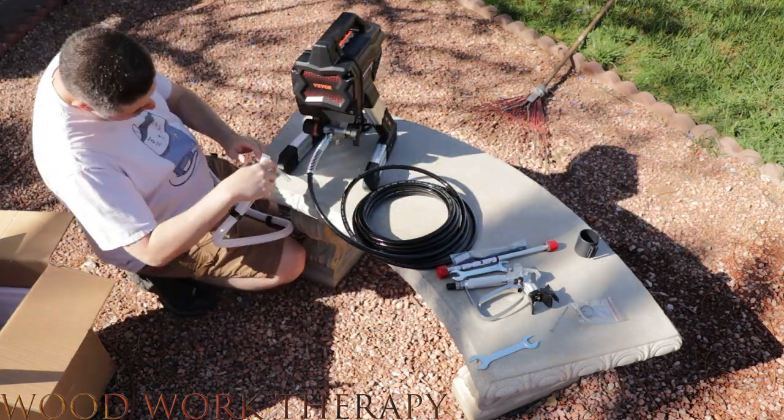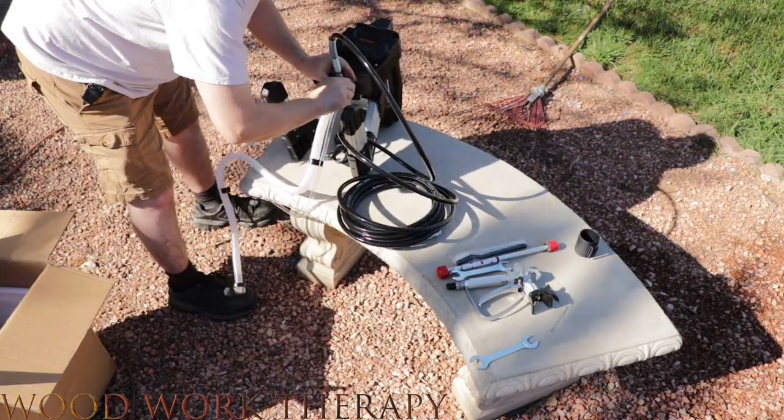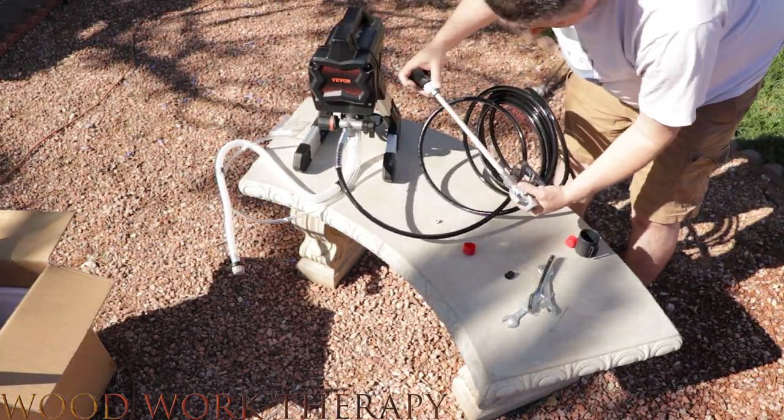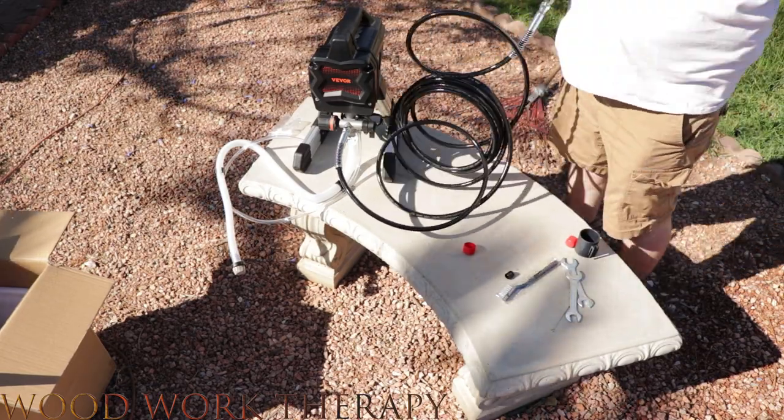Assembling the VEVOR stand airless paint sprayer is pretty straightforward. The instructions are clear and easy to follow, and all the necessary parts are included in the box. Once assembled, the product looks and feels sturdy and well-made. Now let's put this thing to the test.